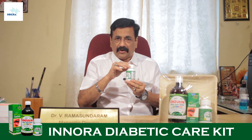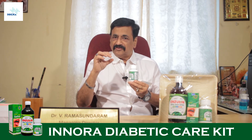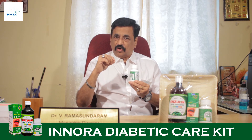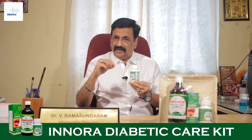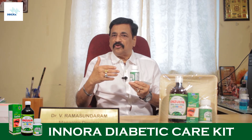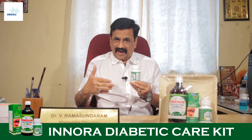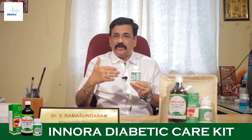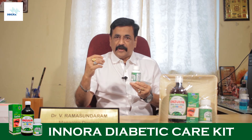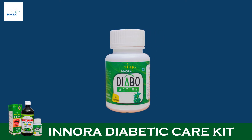The third product offered in the kit is Diabo Active. Inora Diabo Active contains seven herbal ingredients in capsule form, which controls the sugar level and also controls carbohydrate metabolism. Even if you take a heavy amount of carbohydrates, it delays their absorption. It also helps people who are quite overweight during diabetes, making them fit and slim. Inora Diabo Active is available in 30 capsules per container.